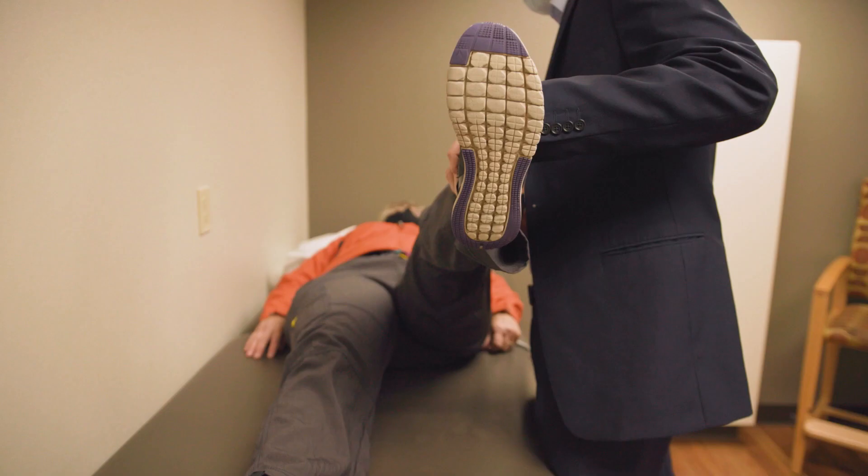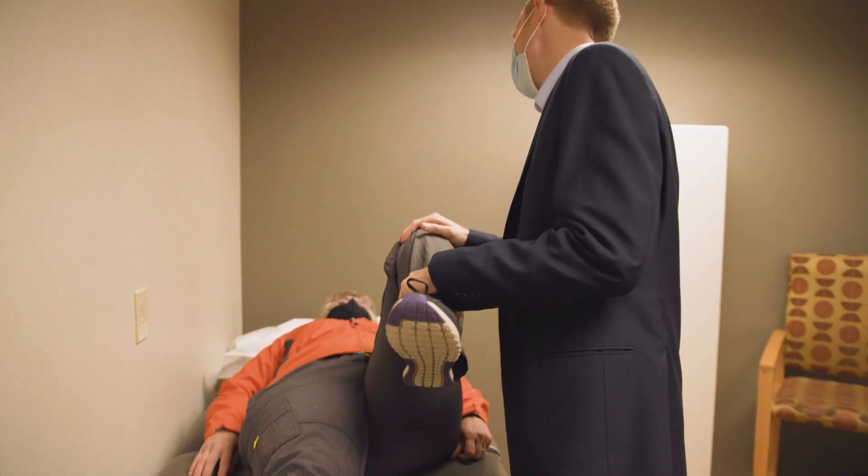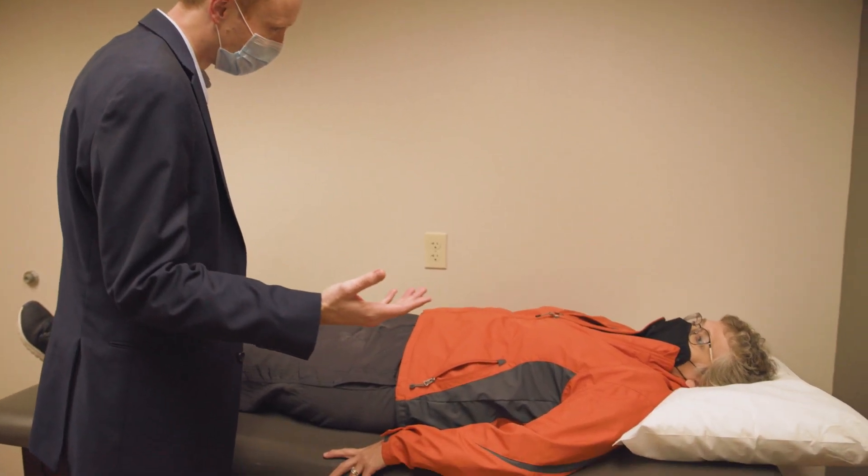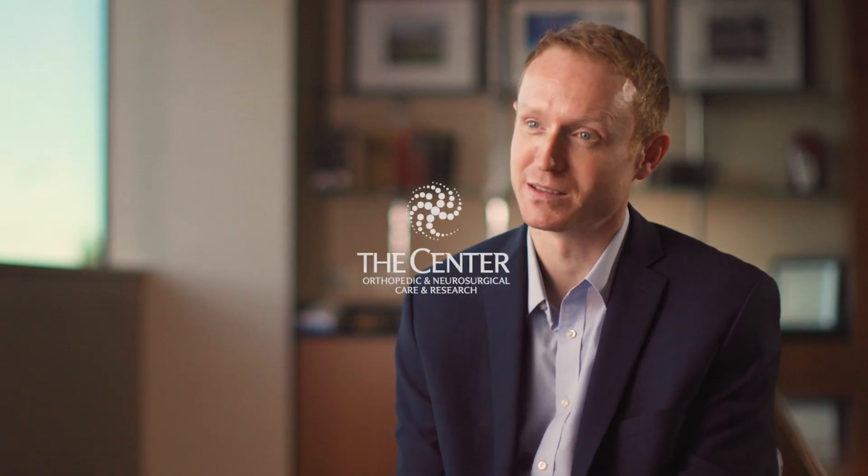Their arthritic pain and soreness in the groin is gone almost immediately and instead it's replaced with a sort of muscle soreness — muscle ache, almost like a heavy workout. Many patients are excited to hear that within six weeks they can start to ease back into hiking, skiing, pickleball, and biking, and they're really excited thinking that in many cases it would be longer than that before they can do the things that they love.